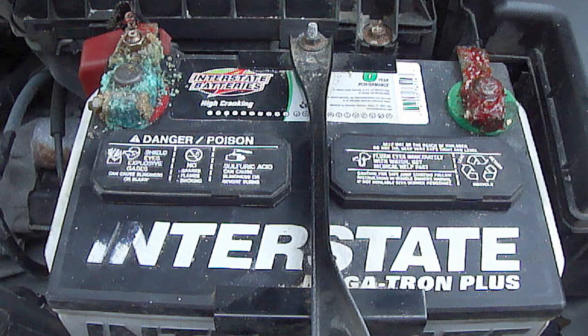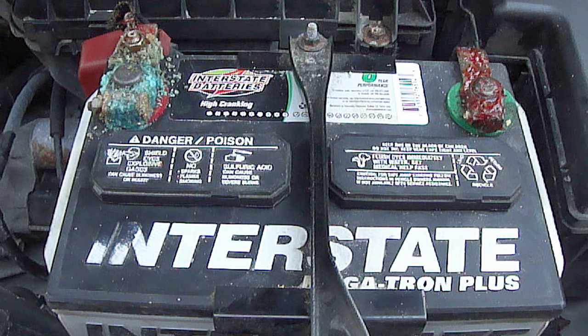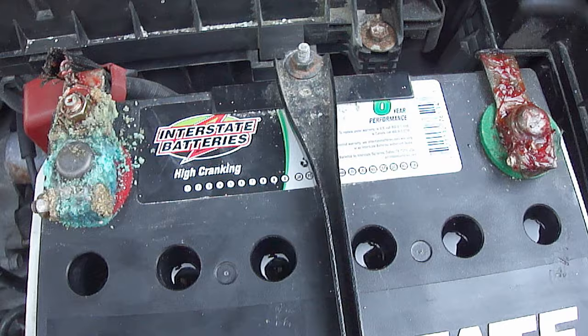Just a few months ago, I performed some regular routine maintenance on this vehicle. When I checked this battery, it looked good. The fluid in all the cells, which is a mixture of sulfuric acid and distilled water, were all full and the terminals had no corrosion. But now there's fluid missing and it has a serious corrosion problem.